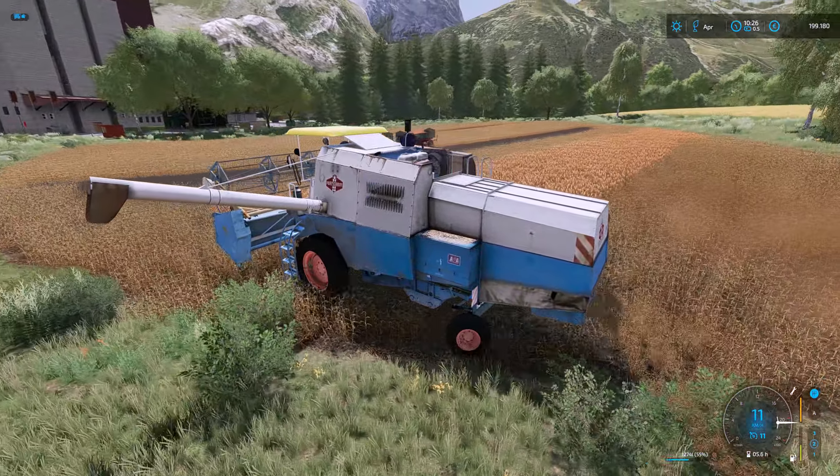Die Viecher hatten da wirklich alles kahl gefressen und so viele Verluste verursacht. Der NDR hat da sehr, sehr viele schöne, interessante Reportagen. Wangeroog, Spiekeroog – Inseln gibt's genug. Auf jeden Fall klang das echt spannend. Das war eben ein Versuch, weil die Viecher da alles kahl gefressen hatten.